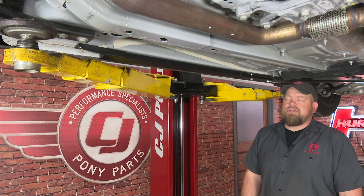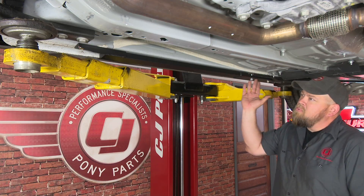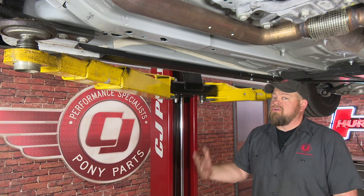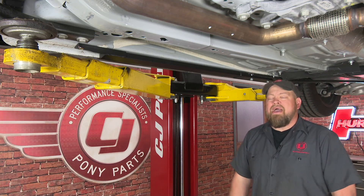With the Steeda low-profile jacking rails installed on our convertible, you can now jack this car up anywhere along the pinch weld. It makes it much easier to get the car off the ground. The installation, as you saw, is very simple — takes about half an hour to be back on the road in no time.